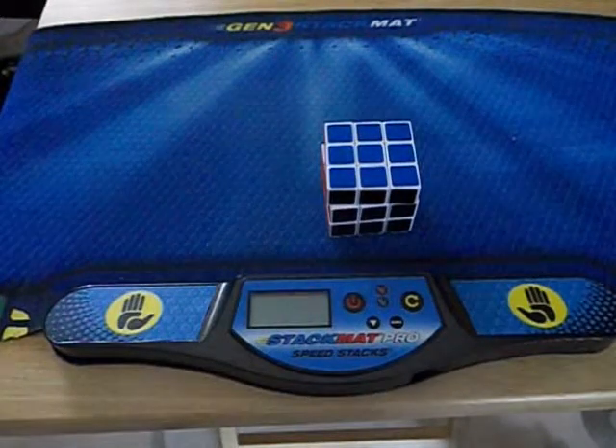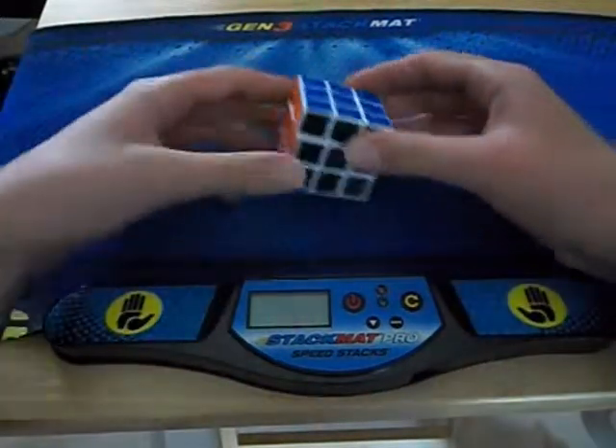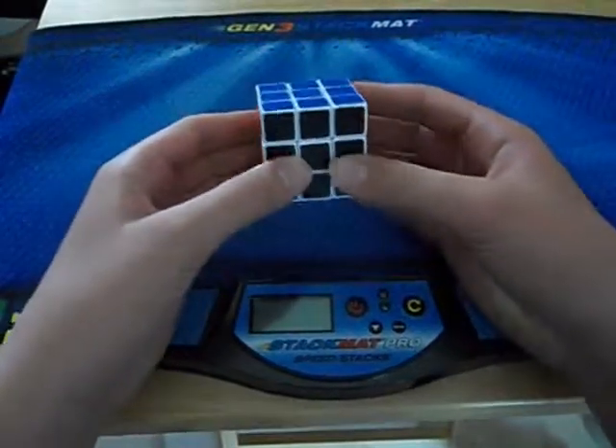Hello YouTube. In this video I'm going to be reviewing the mini Diancheng 3x3 cube.